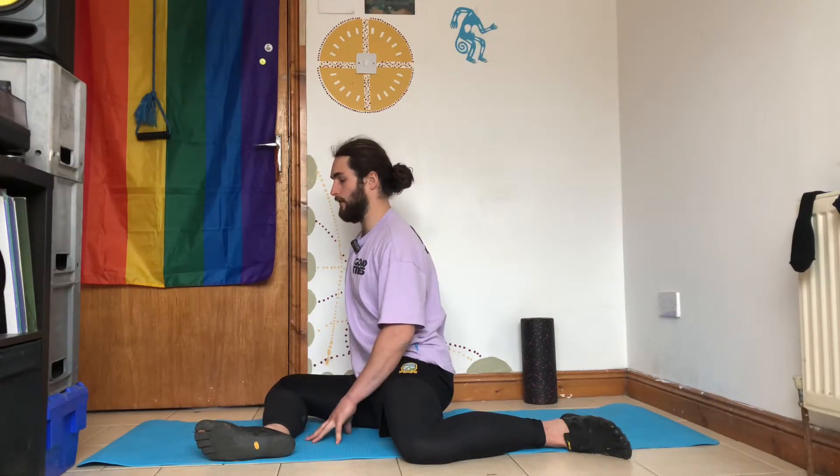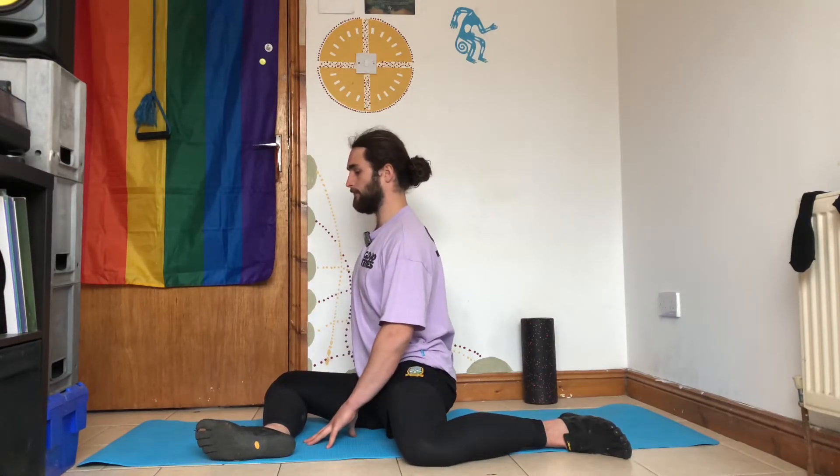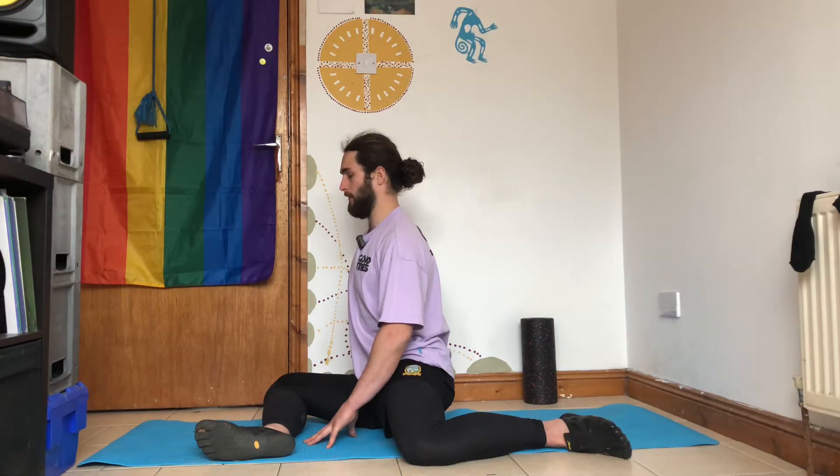At the end of your 15 seconds, once you relax, try and sit up a little bit taller and hold it there for a couple of seconds.